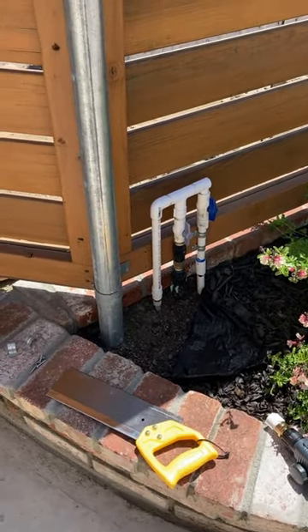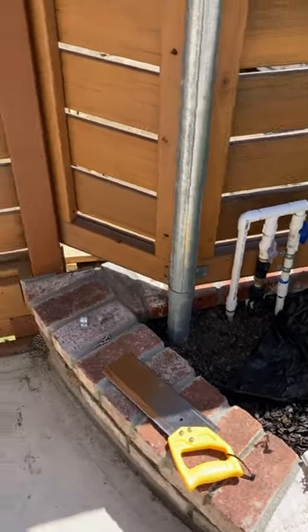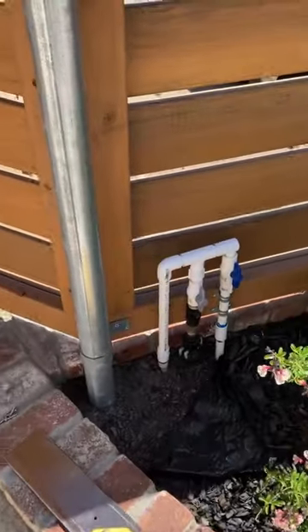I put a water system in for the front yard. Water comes from under the house, under the concrete, and comes out to here.